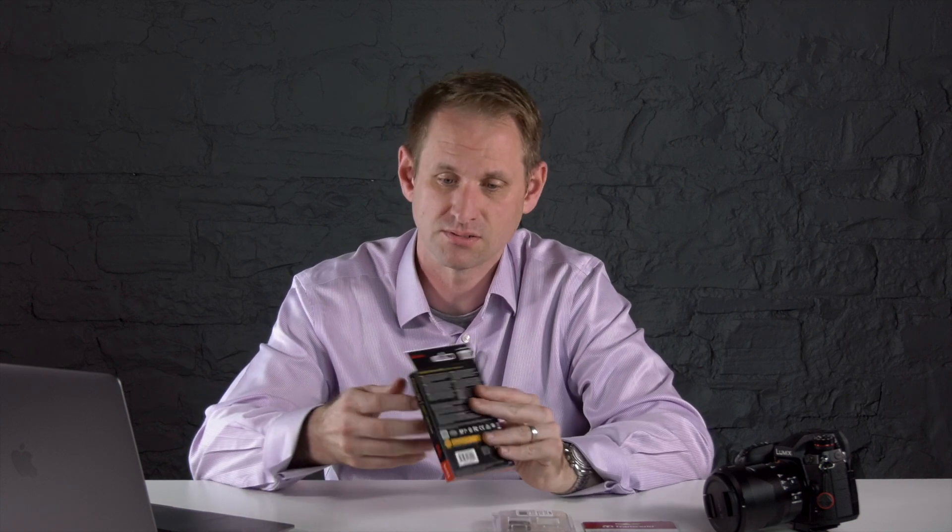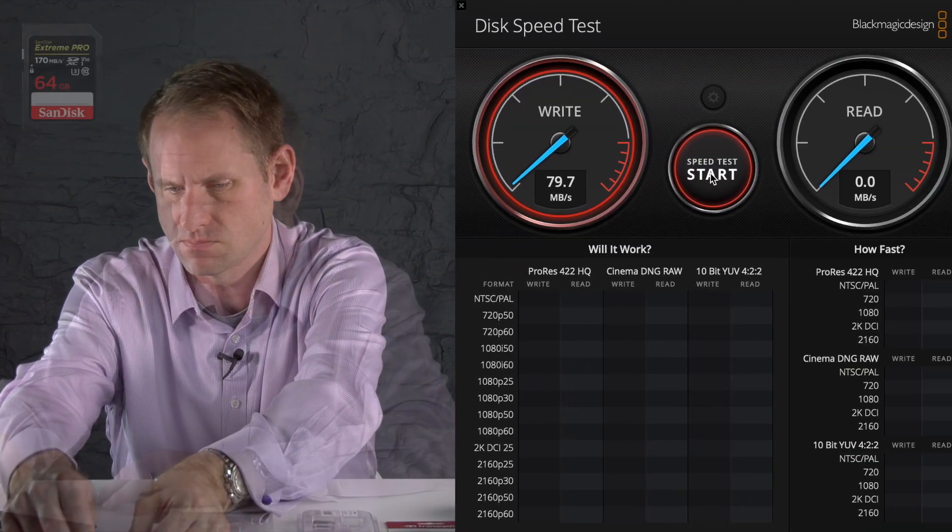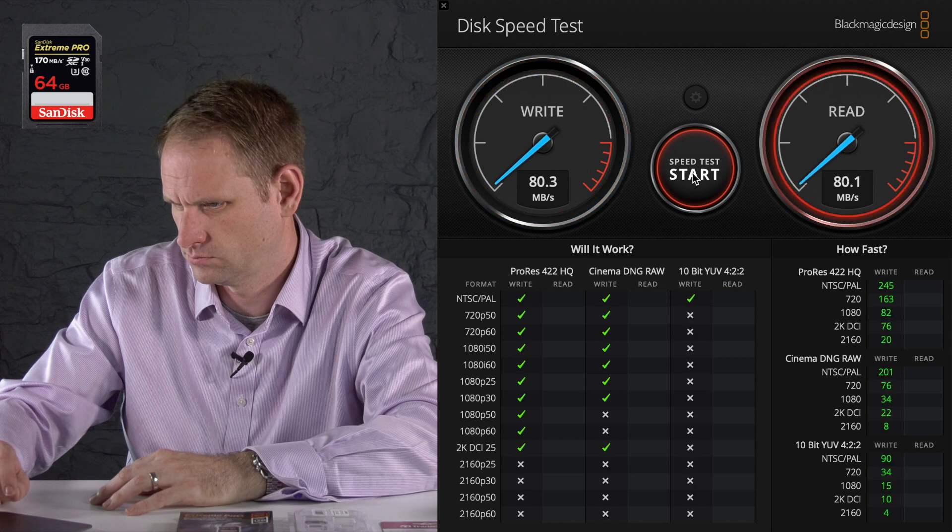I'm intrigued by this card — apparently it's the same card, but somehow it gets an extra speed boost up to 170 megabytes per second. Side by side, the cards look pretty much identical; it's just that speed claim that's different, and it is still a Type 1 card. The write speed is 80 megabytes per second, and the read speed is slightly quicker than the first card at 91, but still nowhere near 170 megabytes per second. So I don't know what you've got to do to get that kind of speed out of the card.